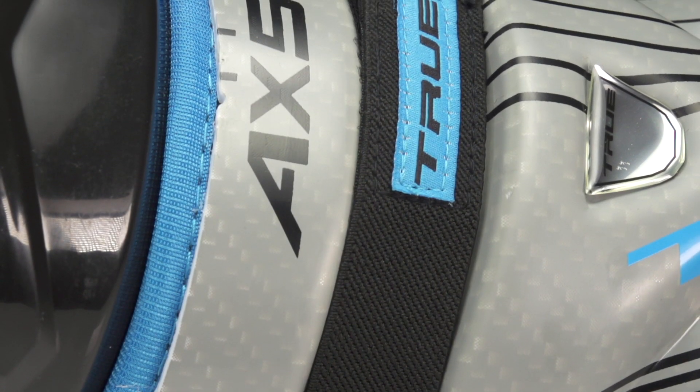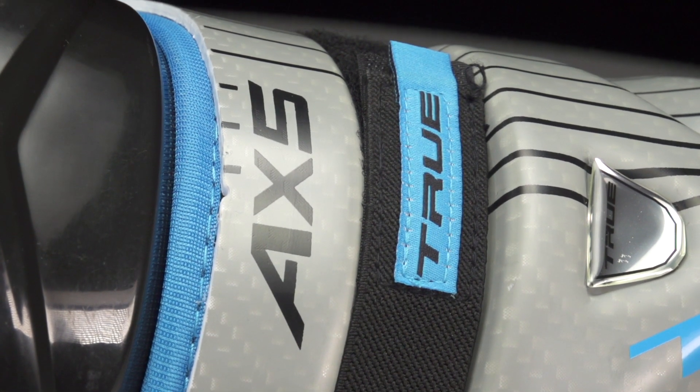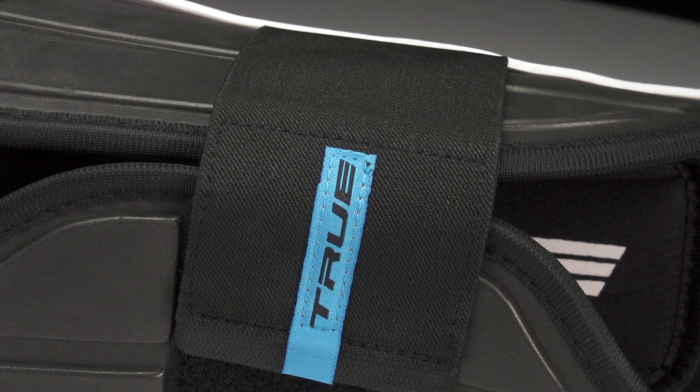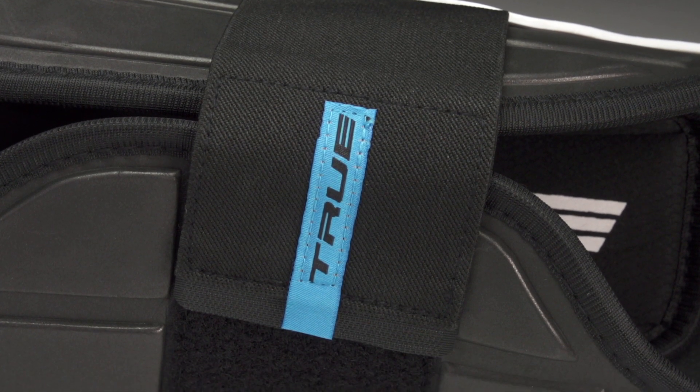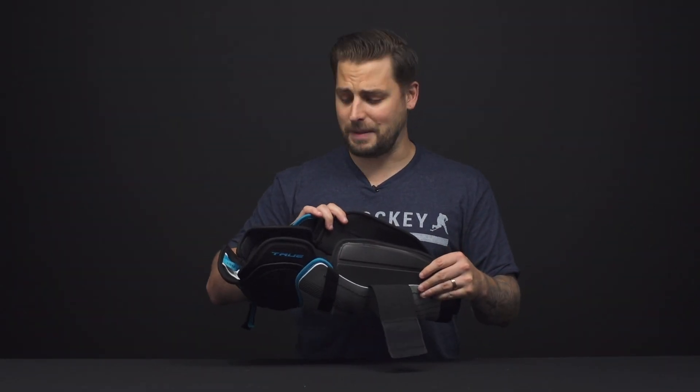For the strapping system, you've got a one-inch elastic knee strap with tabs to help rip that velcro off because it is pretty strong. There's also a nice wide three-inch calf strap that's going to keep your leg secured and locked in without the shin guard twisting around on you during the game.